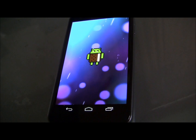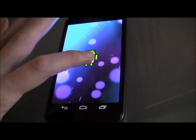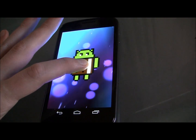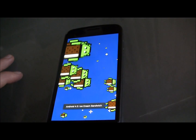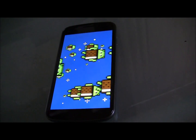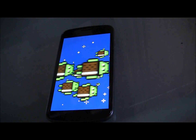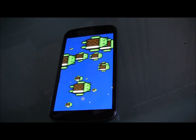It's an Android guy who has the abdomen of an ice cream sandwich, and when you hold down on him he will slowly grow and then some friends will come play with him. This is actually a pretty nifty Easter egg — we haven't seen anything like it on a phone before.